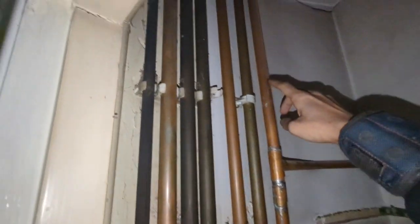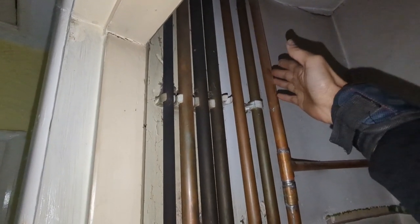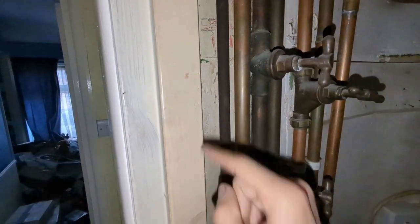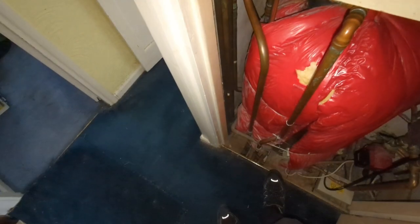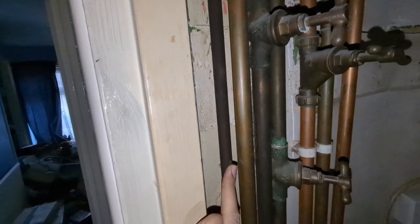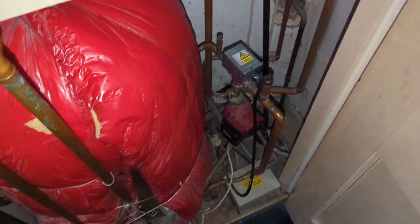If that is the case I might put a lever valve there to isolate, or maybe just put a compression cap and then put a compression coupling back on to fill the system. I might tee into the cold main here — I don't want to touch any of these old valves if I can help it. I might just cut a tee in here to use to fill the power flush machine. Also need to make sure we leave that three-port in heating position so that we get flow around the heating system.